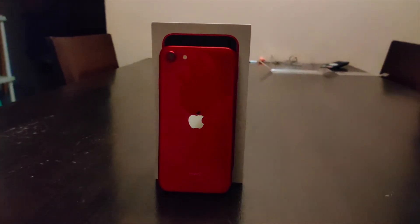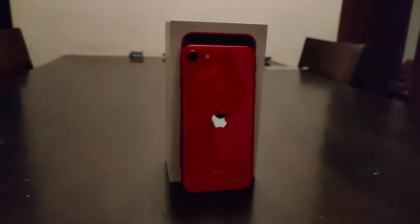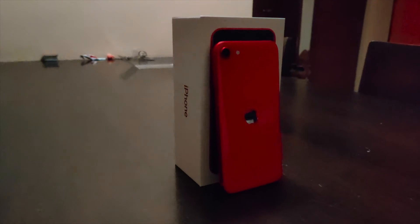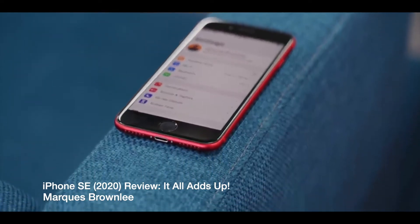You can see the redesign on the back — I bought the red one, the Product Red. The Apple logo has been moved down to the center to match other products Apple currently has.